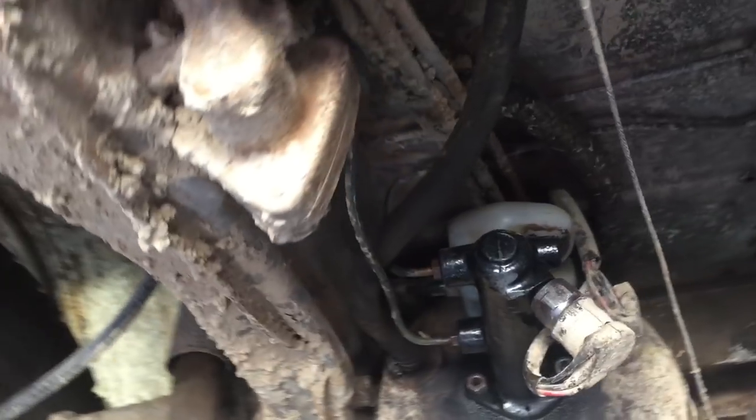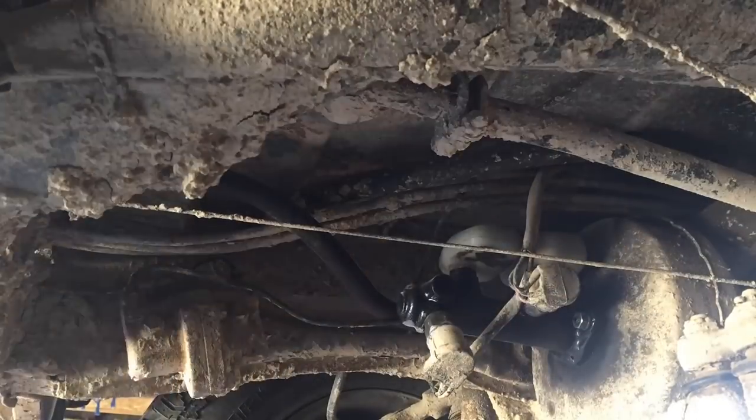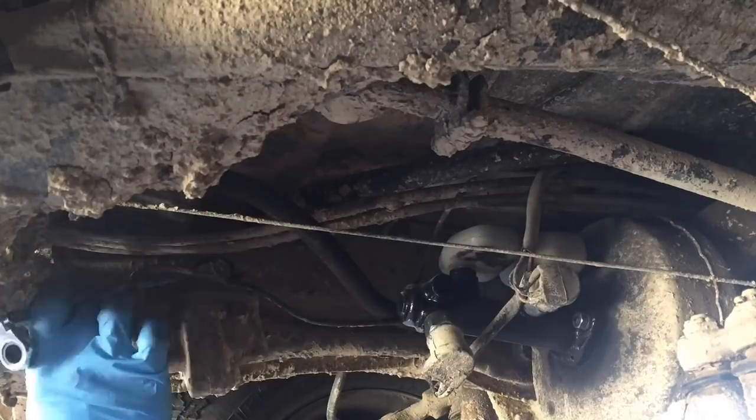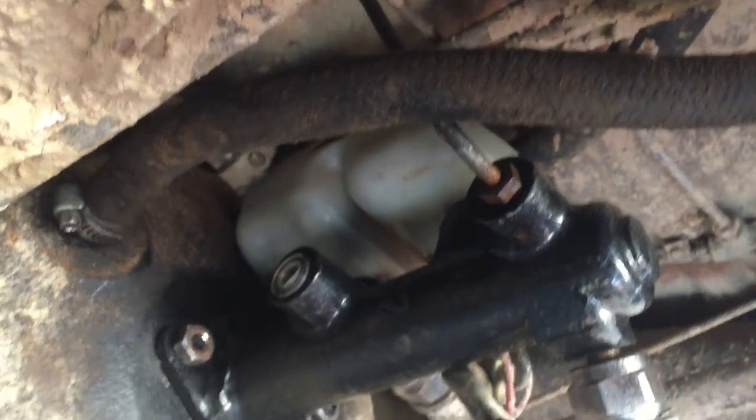I'm thinking down by the brake reservoir will be a good spot for the line lock. I'm going to drill, then put a cap on that and a cap there.